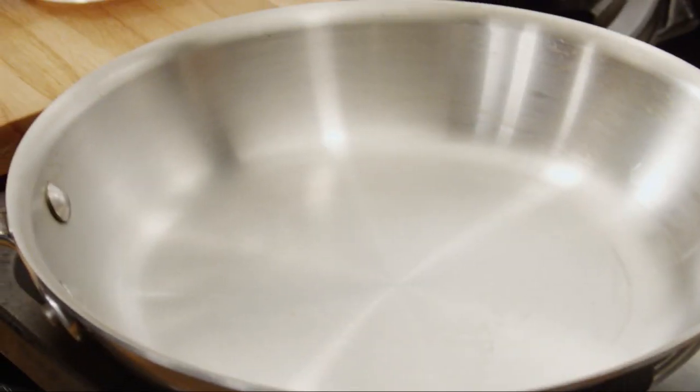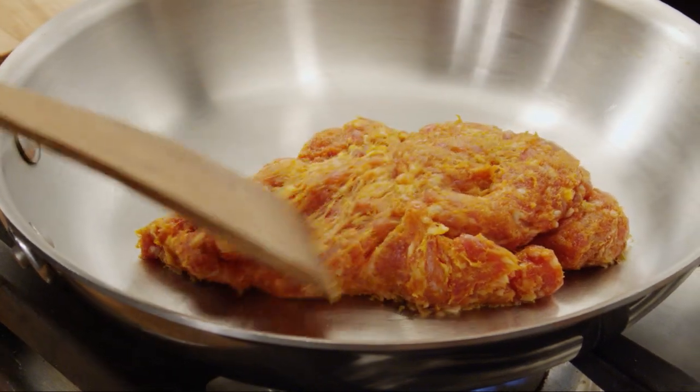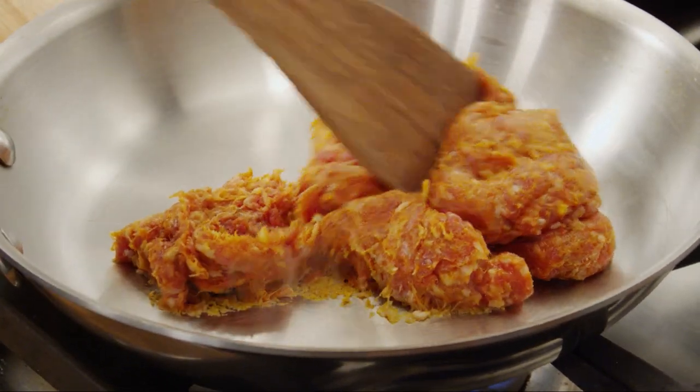First, heat a large skillet over medium-high heat. Add eight ounces of bulk hot Italian sausage and cook it, breaking it up with a wooden spoon until it's brown.